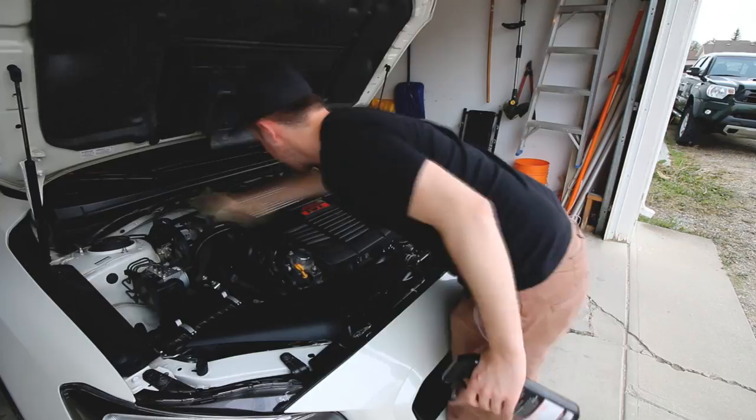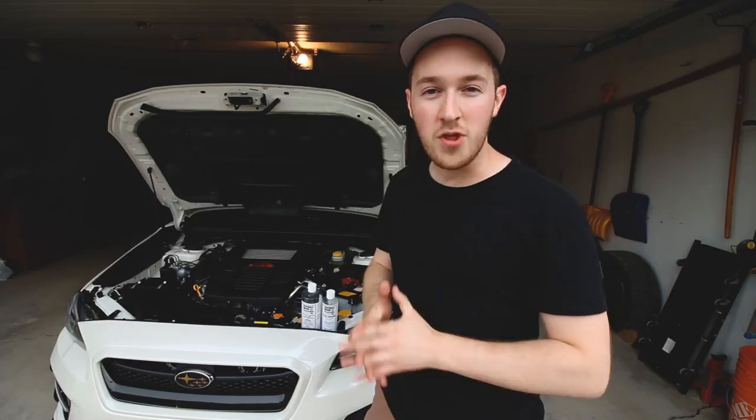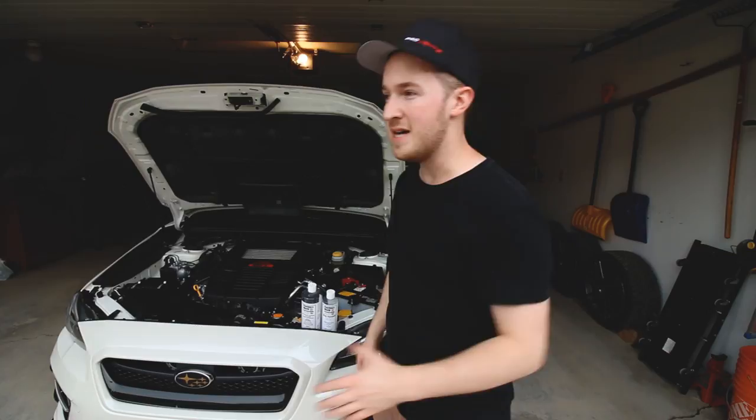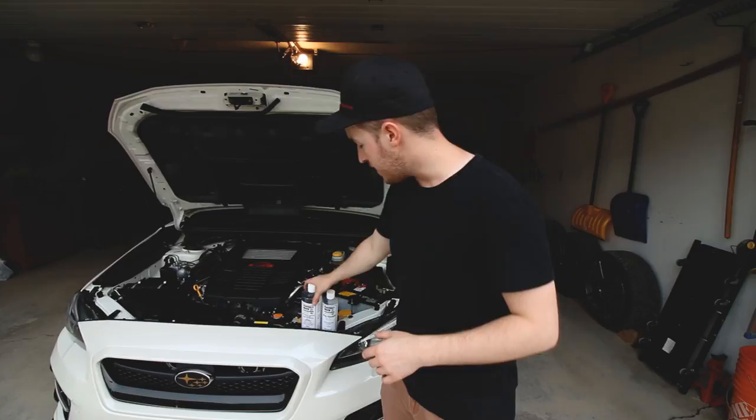That's how I keep my engine bay looking nice and clean — I've been asked about it a few times so I figured I'd make a quick video. It's not sponsored. The key is to keep it clean all the time: if you let it go for months it'll take 20–30 minutes with a hose. But if every time you wash your car you give yourself 5–10 minutes to go over components with the APC and then seal with the Sonus, it just stays looking clean all the time.